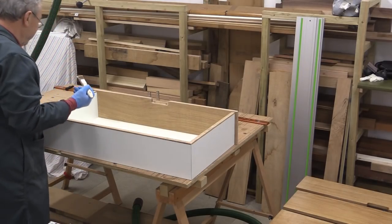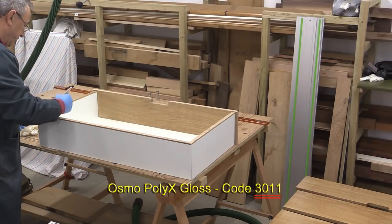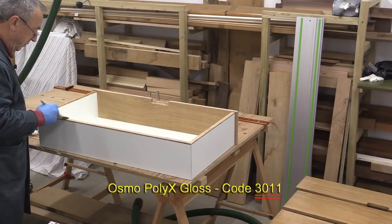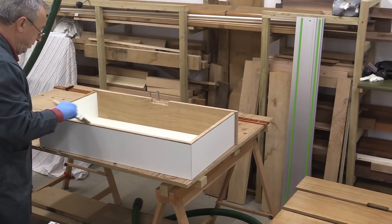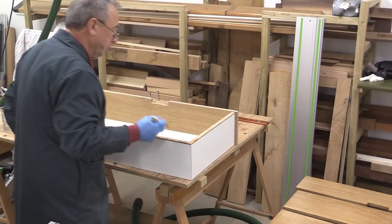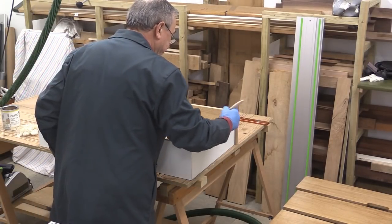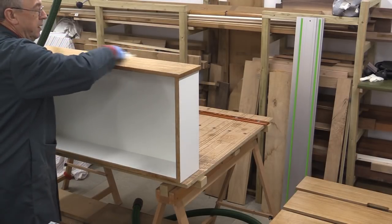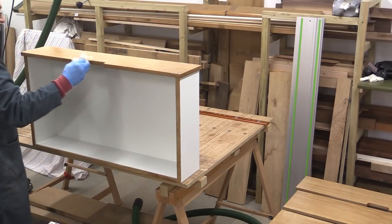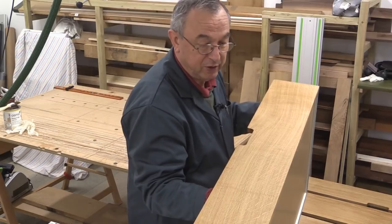No project is complete unless I put my Osmo on it. I'm using Osmo Polyx Gloss, code number 311. I'm brushing it on and then wiping it off with a piece of rag — it's so easy to apply. With something like a drawer like this, you could actually get away with just one coat because my drawers are inside a cupboard, but if you want to put two coats there's no problem at all — it will look even better. I'm just wiping off the excess with my workshop cloth, making sure it's nice and even. I shall leave this to dry overnight. Absolutely lovely — the wood has really come to life.